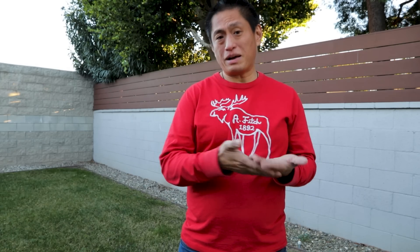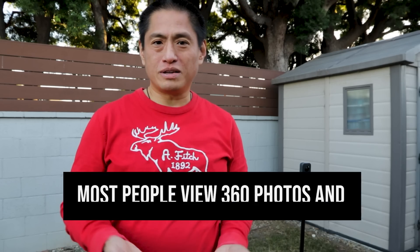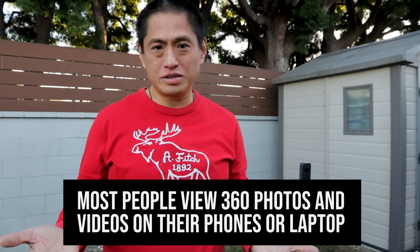So why is that happening? When we view things in a VR headset, we see it from the same height as the camera, so shooting from eye level seemed to make sense — but now the shot looks too low on my phone. That's because most people don't use a VR headset. Most people view 360 photos and videos on their phone or laptop, and when we do, that selfie looks like it was shot too high.